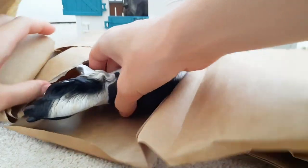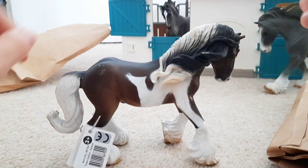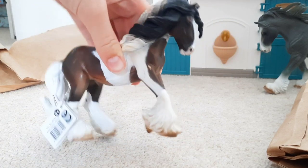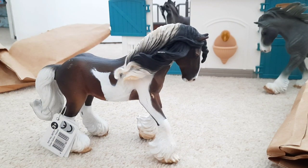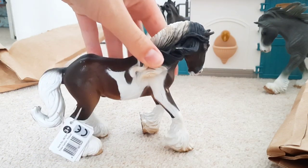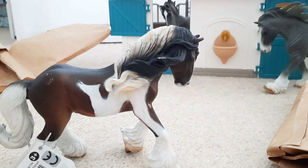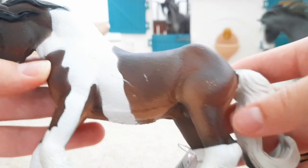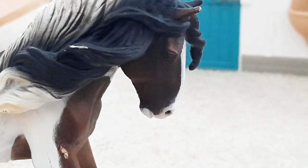Oh my goodness, you guys — this guy is gorgeous! So here's the Tinker stallion and I think he's the 2017 version. Oh my gosh, I love him — I have a big soft spot for big, heavy horses like the Clydesdale and the Tinker. I love his different colours. He has got a bit of chipping on him, but I feel like that's okay because he's a patchy colour anyway so it's not as obvious. I can always just touch him up with some paint. I can't get over the detail in his colours — it's very well blended. Look at his face, it's just gorgeous — it's got a pink nose.